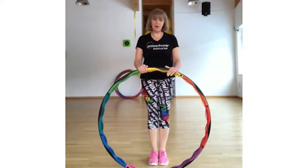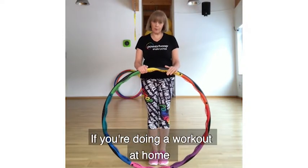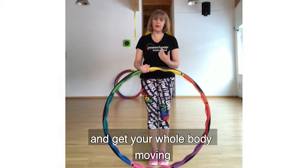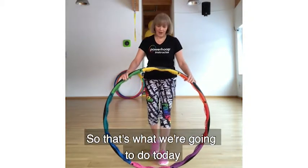My name is Sheila and I'm a power loop instructor and trainer. If you're doing a workout at home, it's really important to mobilize your joints to get your whole body moving before you start to exercise. So that's what we're going to do today.